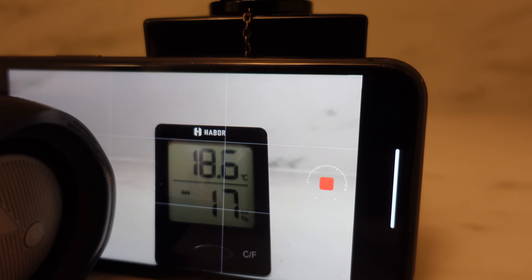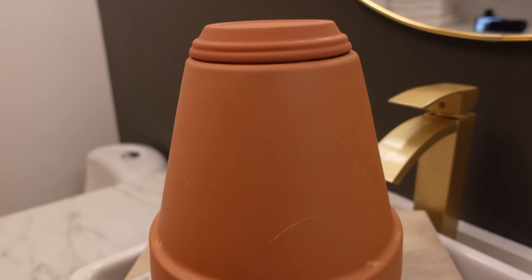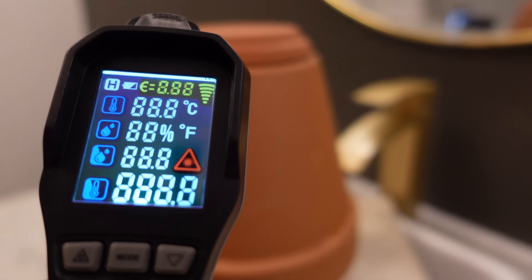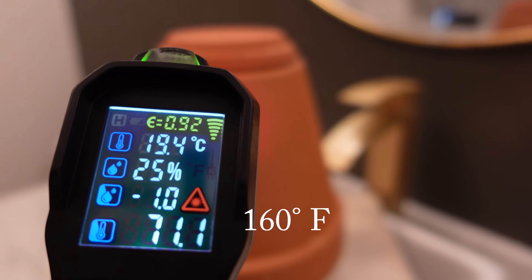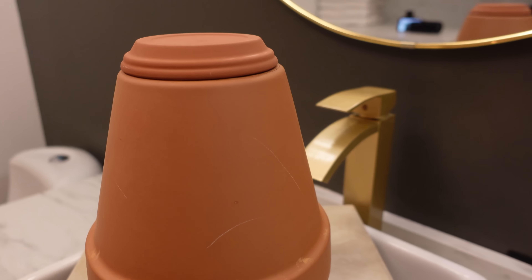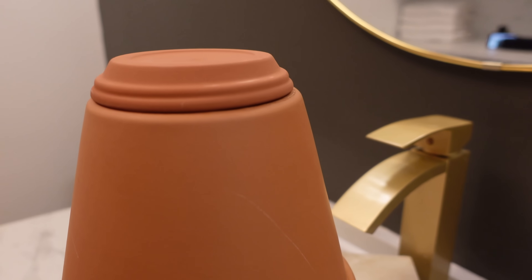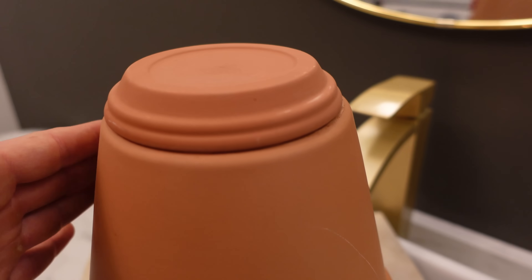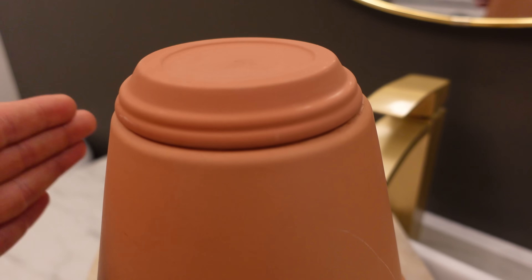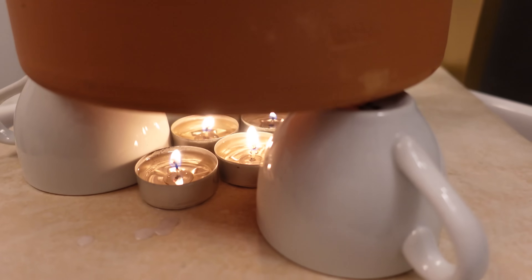After an hour, the terracotta is at 71 degrees Celsius. It's heating up quite well and I do feel the difference when I got into the room. To the touch it's actually quite hot — I can't keep my hand on too long or I'll burn it. It's actually quite impressive what these candles can do.